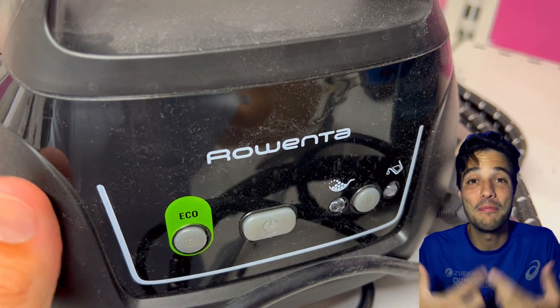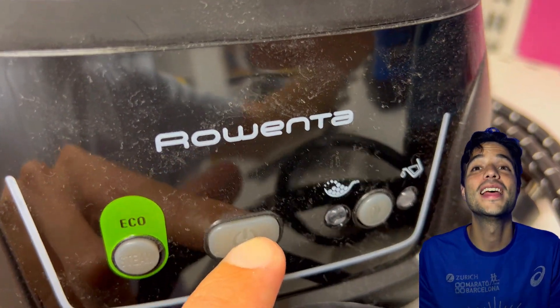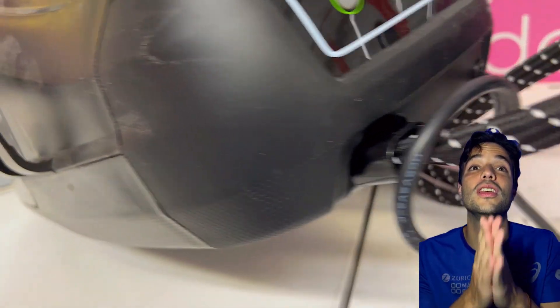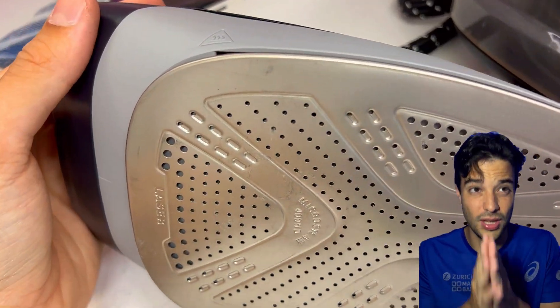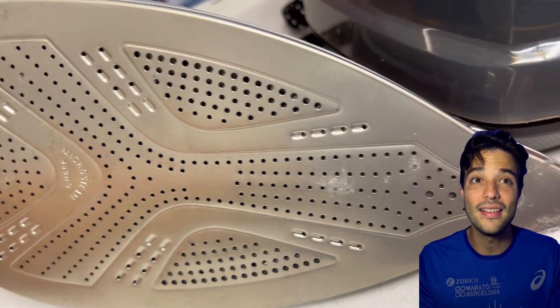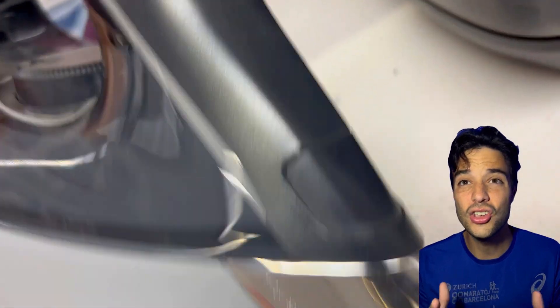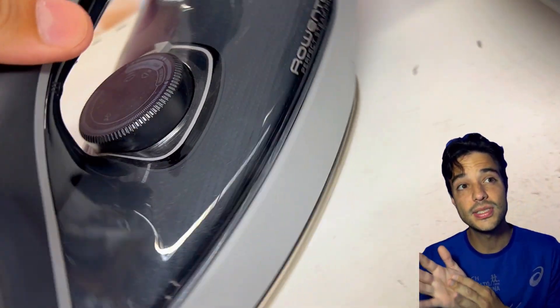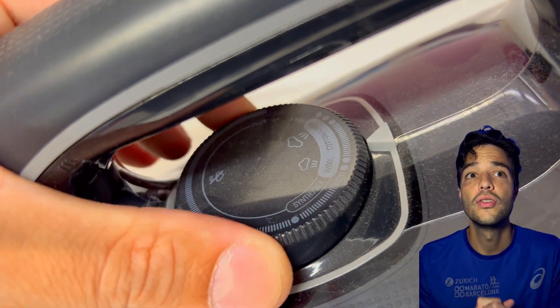If you need a much more powerful ironing station, then the Rowenta Perfect Steam Pro might be what you need. This steam station can handle heavy-duty ironing tasks such as curtains, bedding, and suits. It also has an eco mode that saves energy and water. The downside is that it's more expensive and bulkier than the Rowenta Focus.